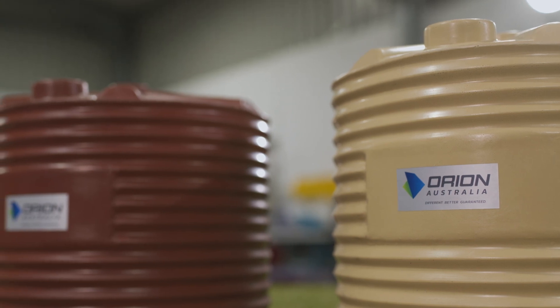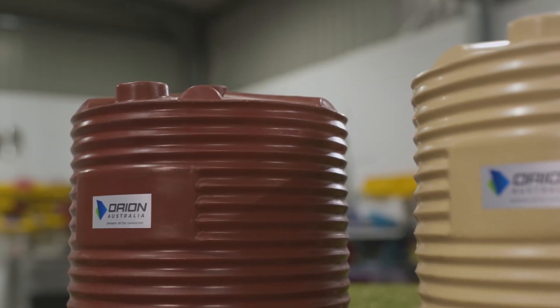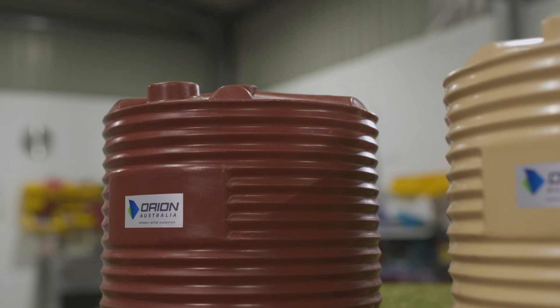We've been manufacturing and supplying tanks in Tasmania for over 20 years now. We've seen a lot of installations and we've been involved in a lot of different scenarios. If you've got any questions about how best to do your installation, simply contact the team at Orion and we'll gladly run through it with you.